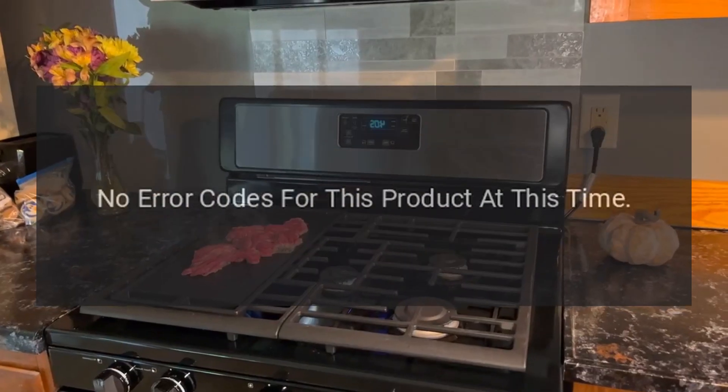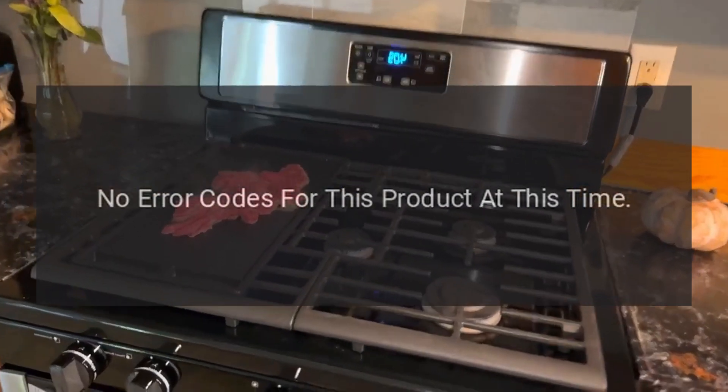Error Codes: No error codes for this product at this time.